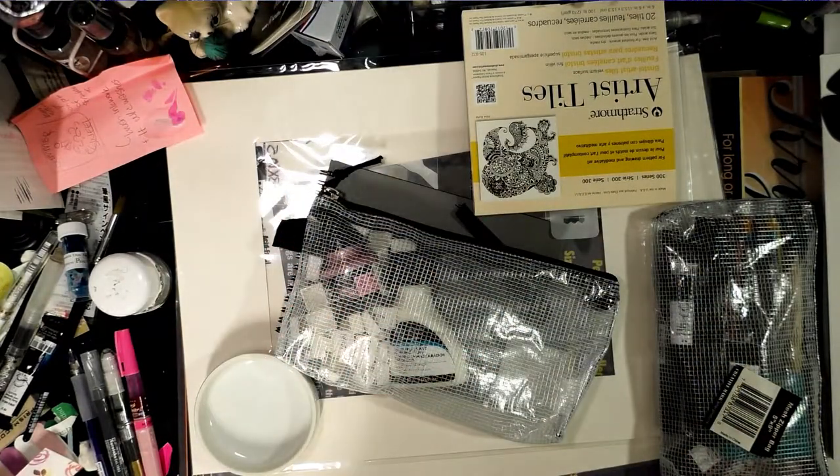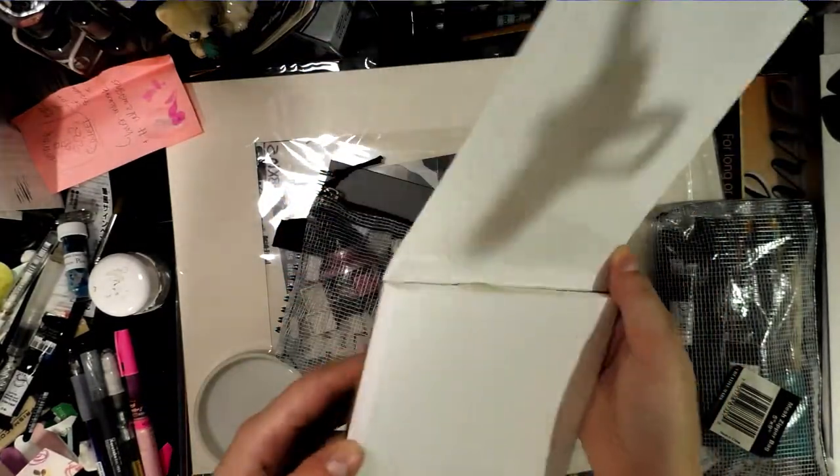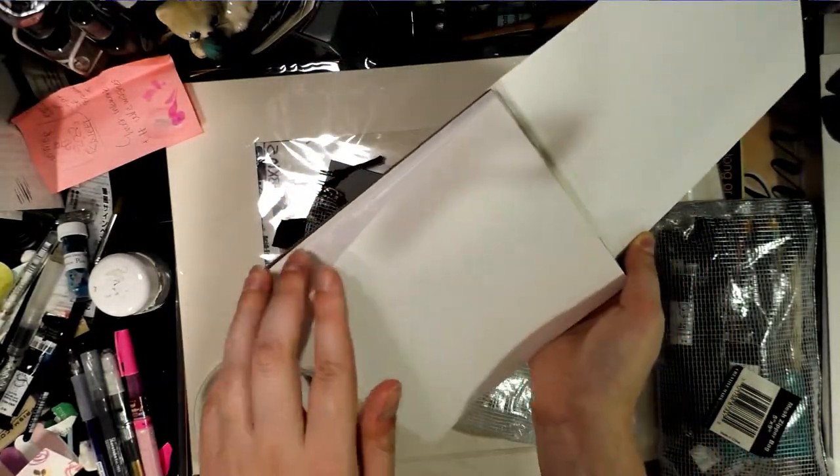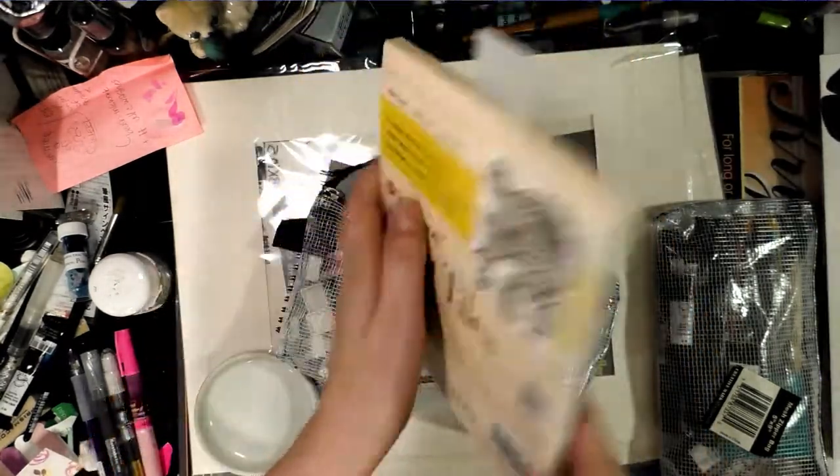I also picked up a pack of Bristol artist tiles. They're 300 series, so they're not the nicest, but I thought these would be good for small marker illustrations since they are six by six and ready to go.